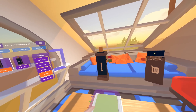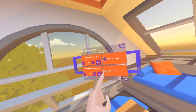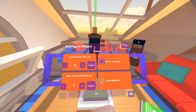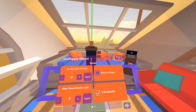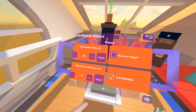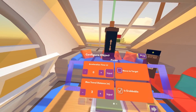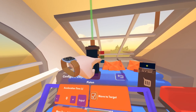So we've got a piston here. If we go to Configure and click on it, we've got a couple of options: Move to Target, Acceleration Time, Max Travel Distance, Is it Grabbable, and Hide During Game. The biggest things to be aware of right now are Move to Target and Max Travel Distance. Max Travel Distance is how much distance this can actually travel along this green beam. Move to Target lets us specify a specific location along the beam for it to go to.